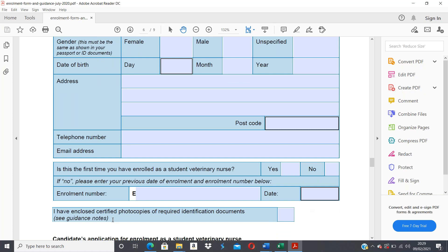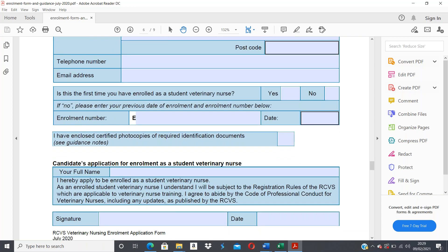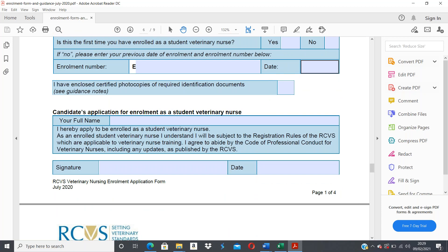You'll also need to tick to confirm you've enclosed certified photocopies of required identification documents — either your driving license or passport, certified by someone to confirm your identity. Then in the candidate application section, enter your full name. By signing, you confirm you have applied to be enrolled as a student veterinary nurse, that you will be subject to the RCVS registration rules applicable to veterinary nurse training, and that you agree to abide by the RCVS code of professional conduct for veterinary nurses. You must then sign, date, and indicate your demographic.